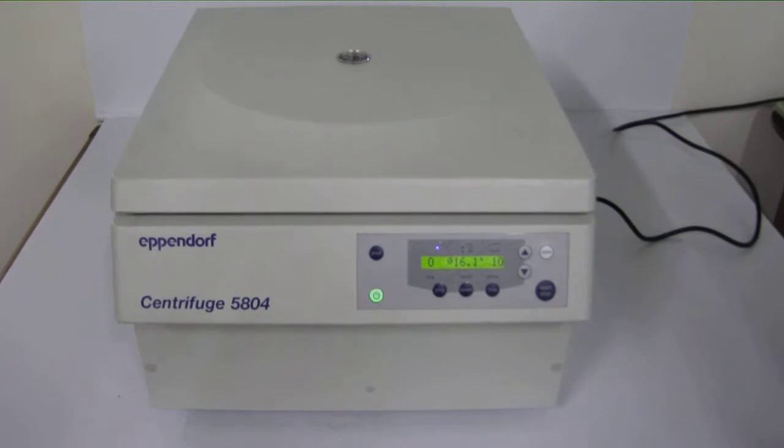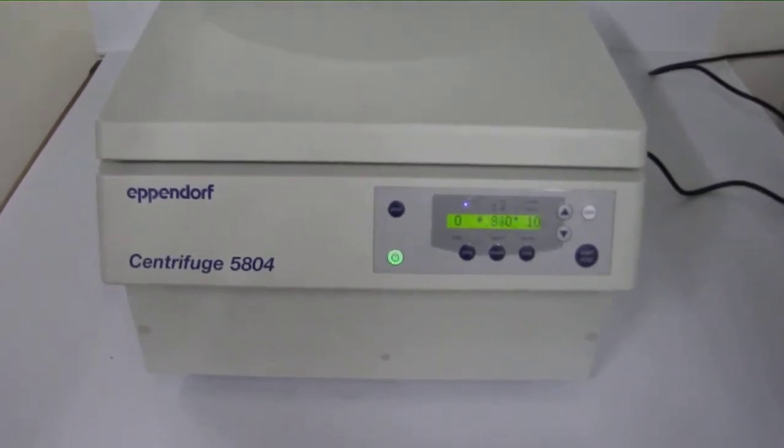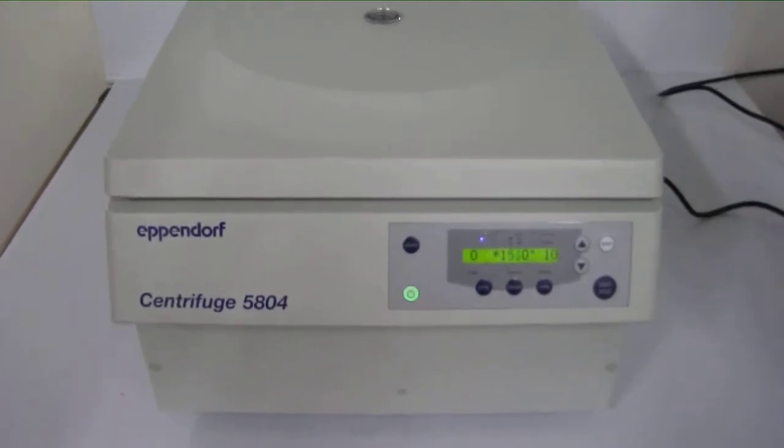The centrifuge allows for molecular applications in tubes up to 100 milliliters and can accommodate swing bucket, fixed angle, and plate rotors.